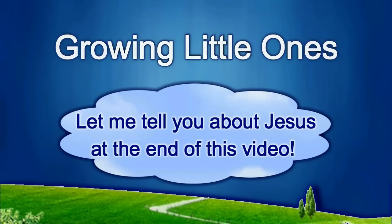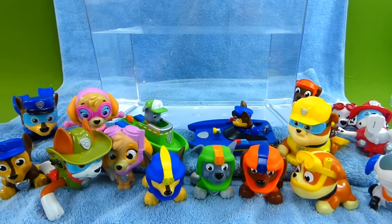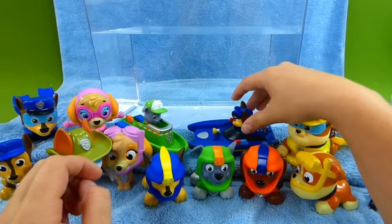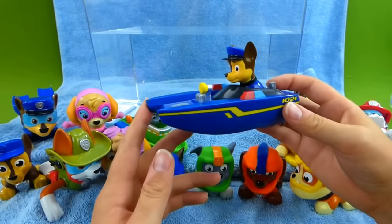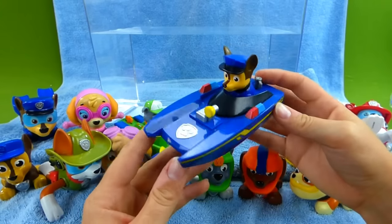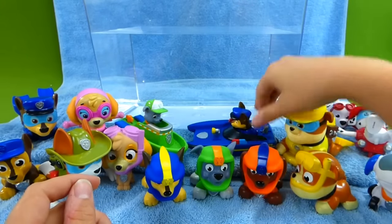Presenting a Growing Little Ones video. Hey everybody, I promised that we would get our brand new Paw Patrol toys in the water and check them out. So that's what we're doing today.